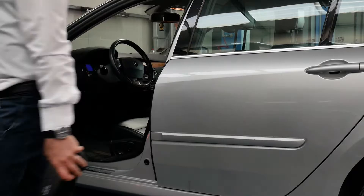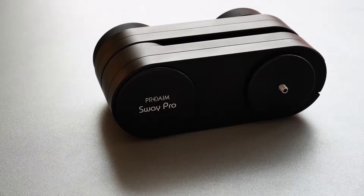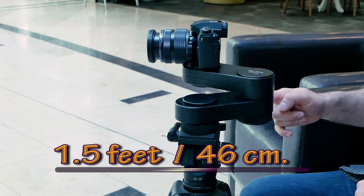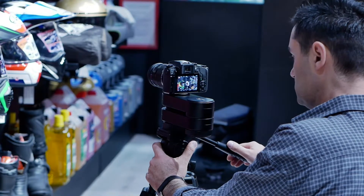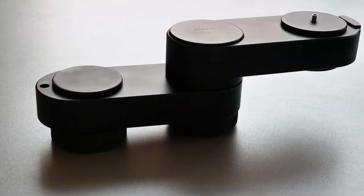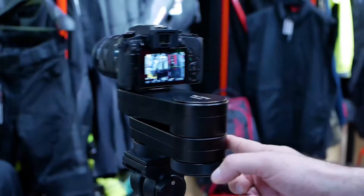ProAIM Sway Pro uses an unfolding mechanism to slide, which makes it extremely portable, offering 1.5 feet or 46 centimeters of slide despite being a quarter of its size. It's a complete mechanical solution offering silky smooth slides with increased flexibility and ease.